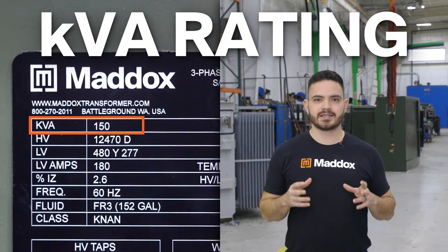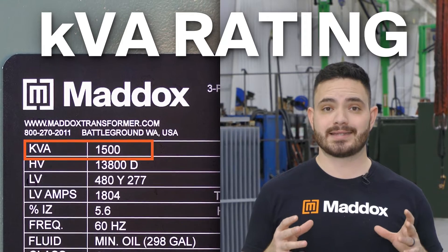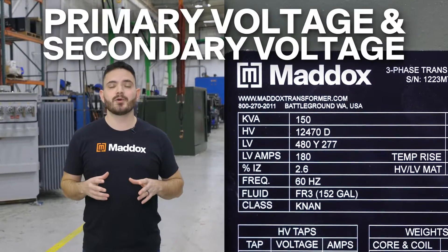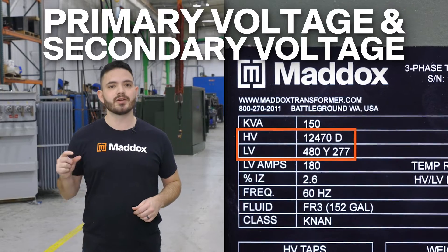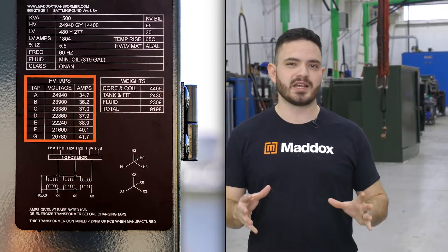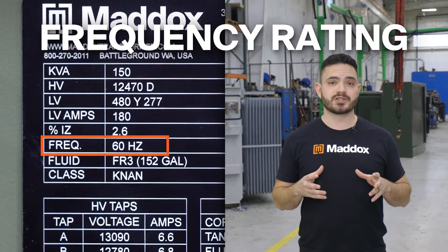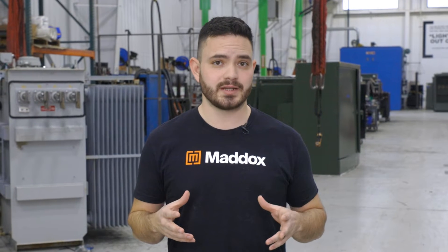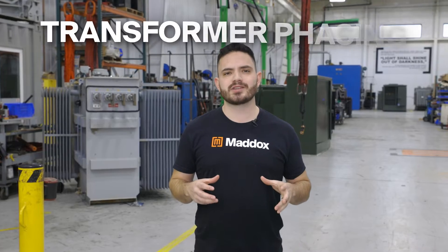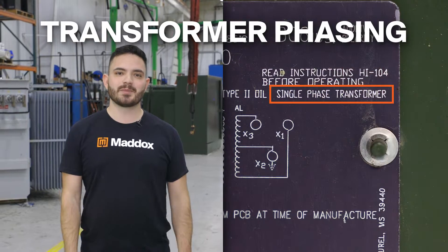Let's start with the rating information. The KVA rating denotes the size of the transformer and indicates the load that the transformer is designed to serve. Primary voltage and secondary voltage are typically labeled together near the top of the nameplate, and if the transformer has any voltage taps, those will be labeled up there as well. The frequency rating indicates the frequency at which the transformer operates, usually specified in hertz — here in America it's almost always 60 hertz. The transformer phasing, either single phase or three phase, is usually found near the top of the nameplate.